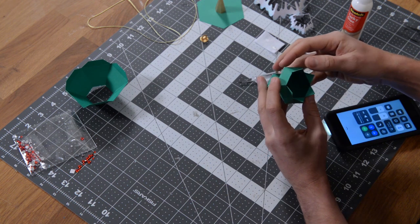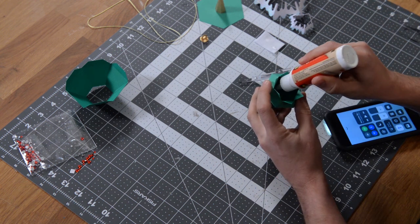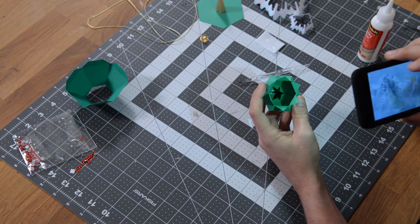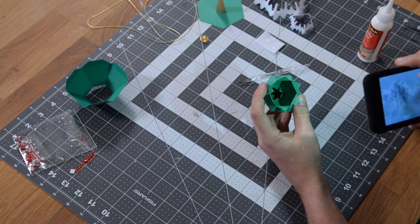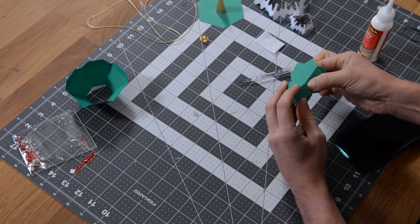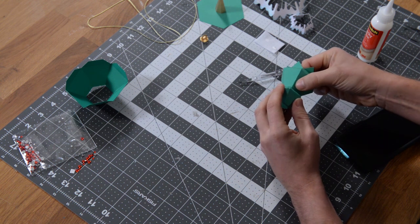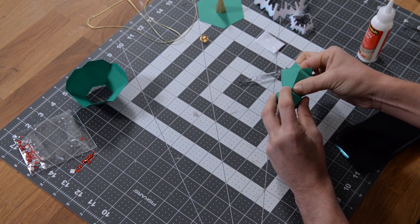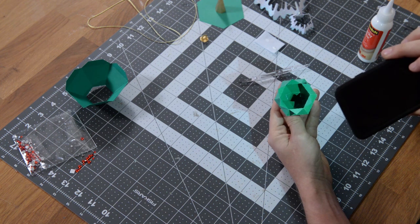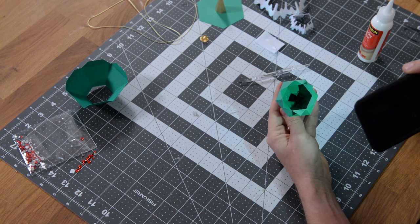I'll put a little dot of glue on that tab closest to my finger — you can see it there — and just glue it to the inside of this wall, one at a time, making sure everything is nicely aligned. You can see that tab glued to the inner wall, with a tiny bit of glue that came out around it — that's fine, no one's going to see the inside of the tree.